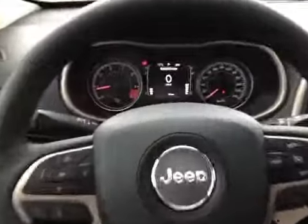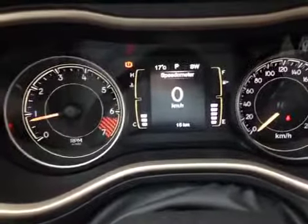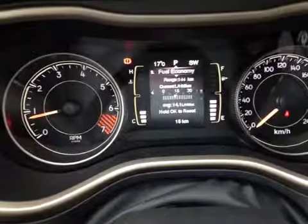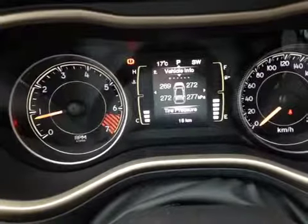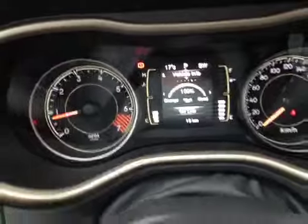Here inside the Jeep Cherokee we are looking at the driver information center. The screen in between the gauges shows the speed as well as warning messages, audio controls, trip information, fuel economy information, and vehicle statistics like tire pressure monitoring, temperature of your fluids, as well as when your next service is due.